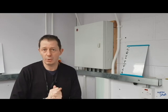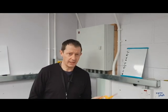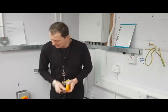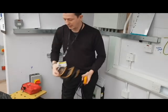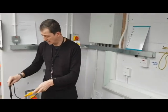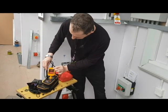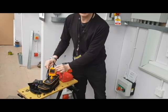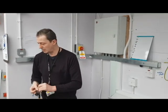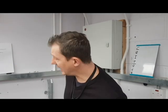Then what we need to do is get a voltage indicator, which I have here, and a proof unit, which we also have here. We need to prove that our testers work — simply put them into the voltage indicator. As you can see, they're all working fine, so our proof unit and indicators are confirmed working.